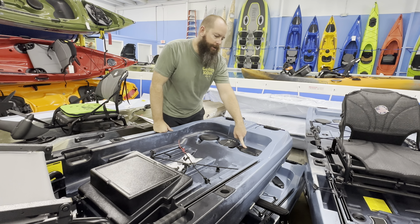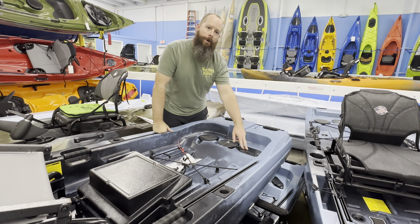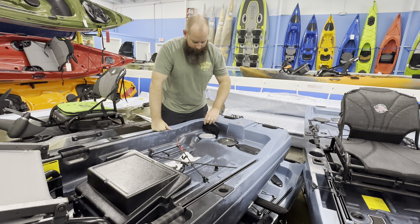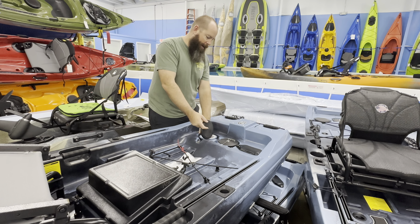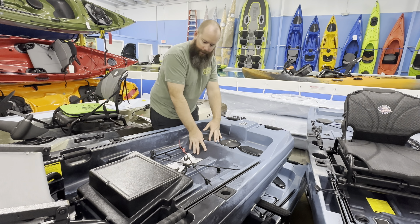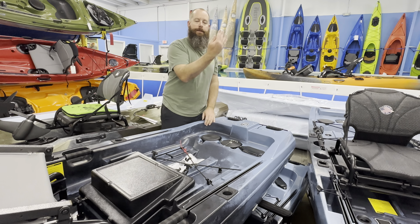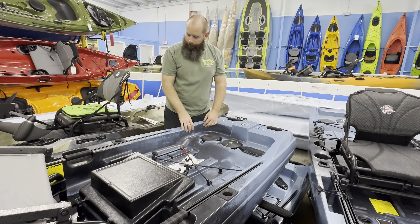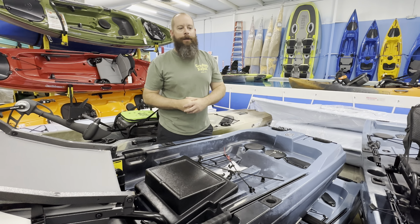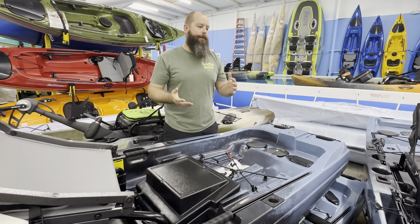That access plate one more time — where we can hook in motor leads and power pole leads if we're hard-wiring that. The stash bucket here, the small hatch — looks like we're doing a rigid tub this year in that, which I do prefer. And then the rudder housing again — that's the switchblade rudder that drops down.